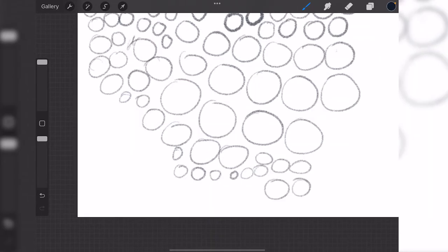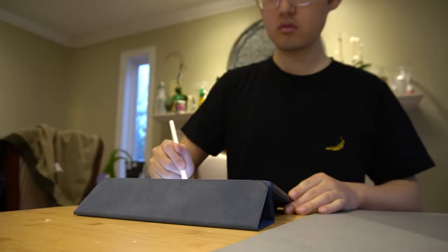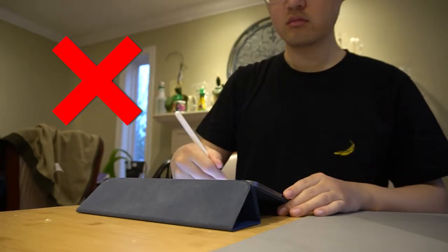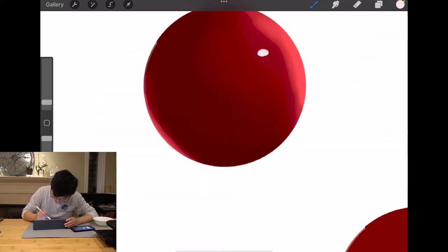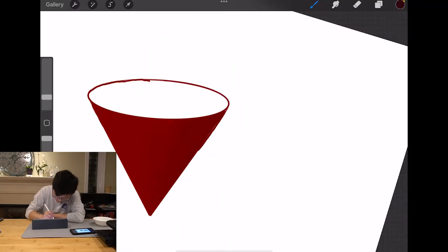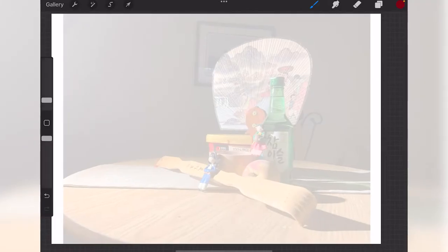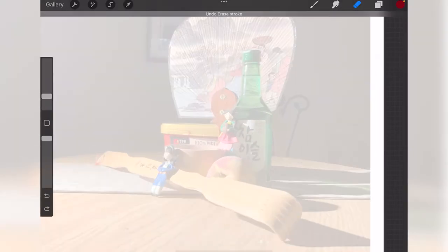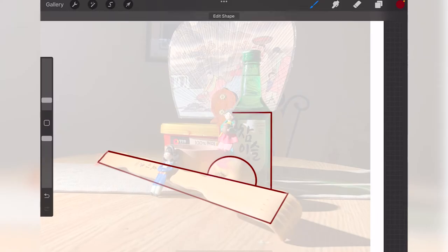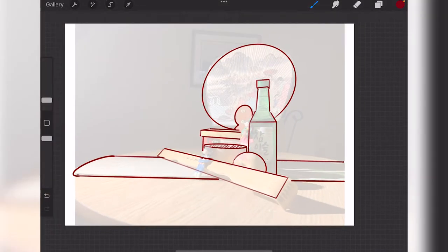I warmed up with a page of circles. Not only did I build confidence in my lines, but it got me to draw from my shoulder and not my wrist. I then started with spheres, cubes, pyramids, and cones. These were great shapes to start with because they helped me learn the basics of perspective, value, and volume. The goal is to train your brain to turn complex objects into simple 2D shapes, all while developing an understanding of how light works.